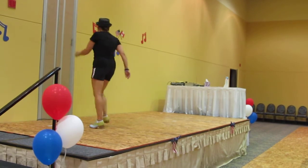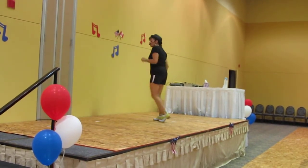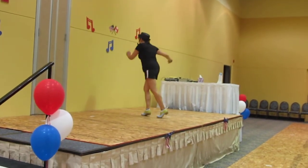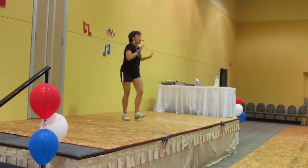To the right. Three, two, three, one more. Heel step to the back, drop it.